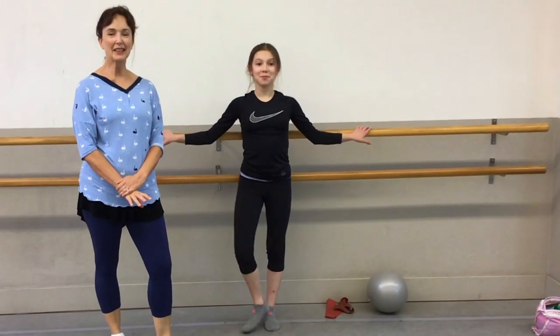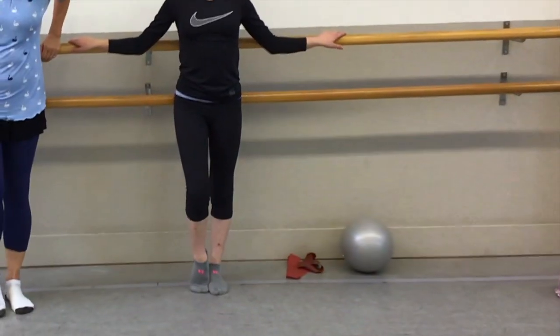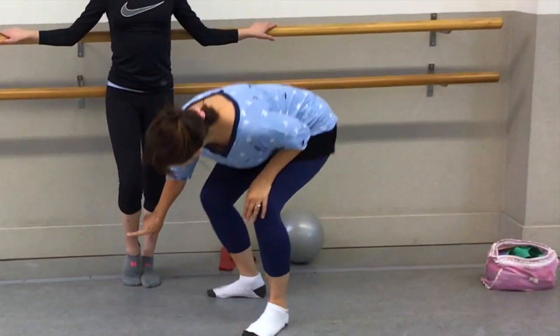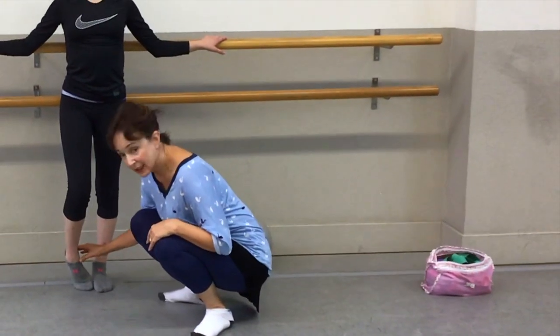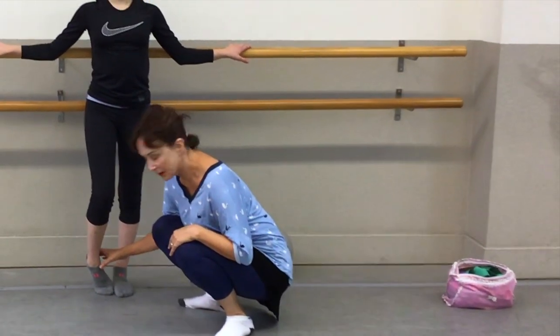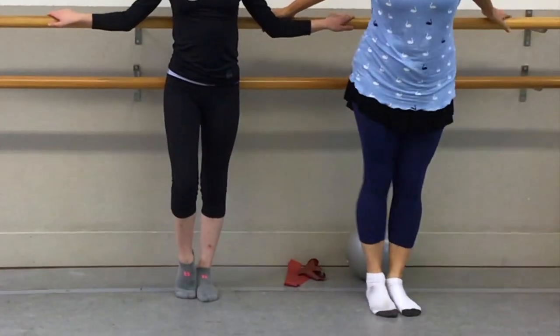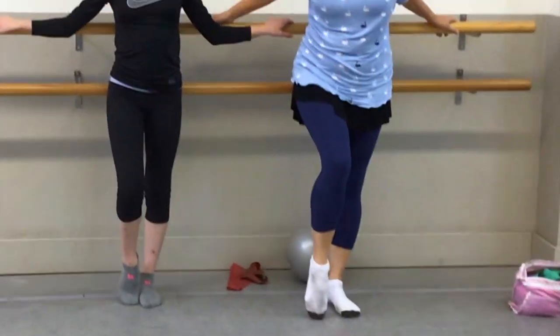We're here today to talk about sickling. One of the things I like to do when I first introduce a student to the barre is have them stand in parallel. If my student will go up to demi-pointe and make sure that their shin is aligned through the center line of their foot down to their second toe — that's good. But if she goes like that, we're rolling out, called supination, and rolling in is pronation. In pointe class we often go up and look at the way the foot is in the shoe.